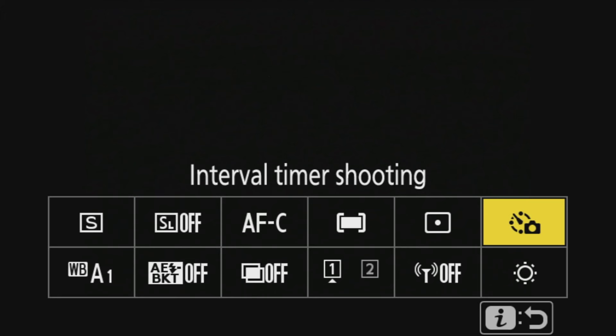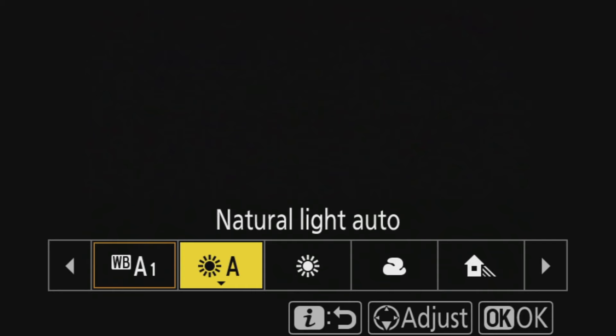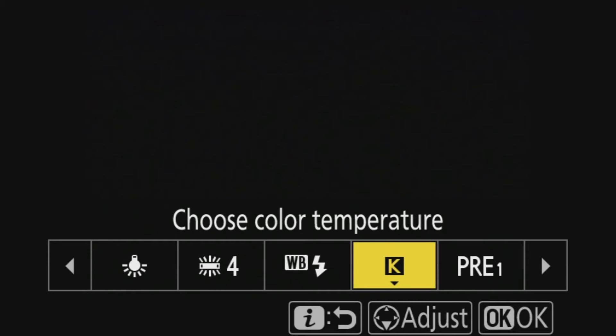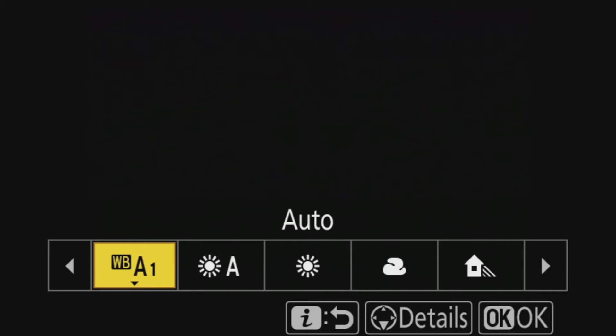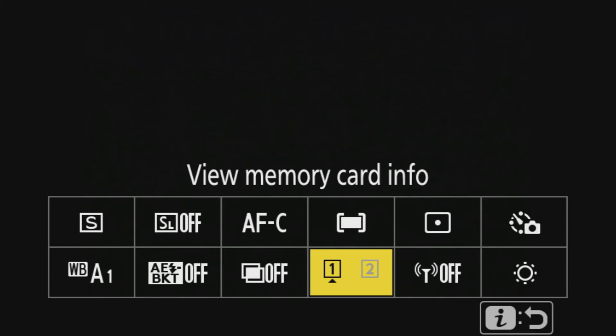Highlight weighted metering is also an option if you choose to use it. Then we have interval timer shooting - great if you're shooting a time lapse or star trails; I use that a lot. White balance: I always keep mine on auto, just because I'm shooting in a lot of different settings. But you might want to choose direct sunlight, cloudy, shade, incandescent, fluorescent, or a specific color temperature depending on your requirements. Then there's auto bracketing, multiple exposure, view, memory card info, and Wi-Fi connection.